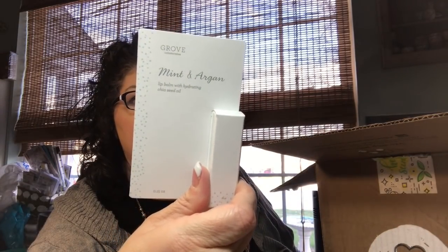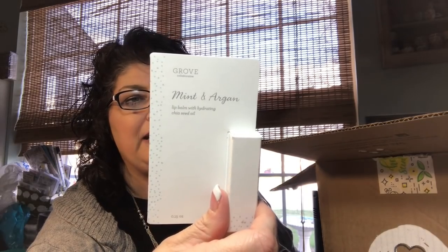And this is a freebie — mint and argon lip balm with hydrating chai sea oil, supremely hydrating, ultra nourishing. Let's open it up and see what it looks like. Oh, it's not circular, it's an oval. It smells really good. I'm not going to put it on because it will take off my lipstick, but it is very nice.